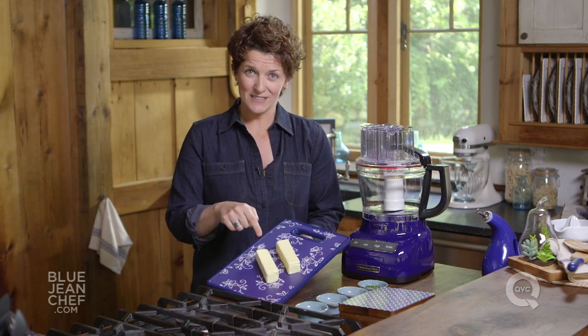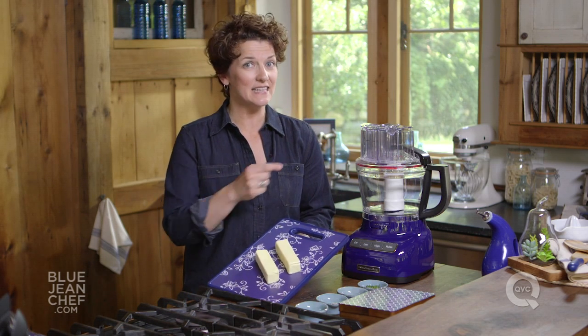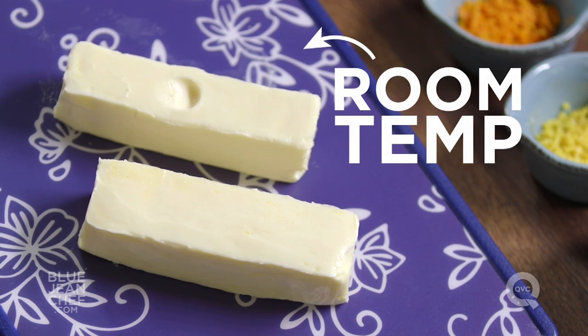So here's our butter. The next thing that's important is the temperature of the butter. It needs to be room temperature so that it will beat evenly and easily in the food processor. If you can push it and see your fingerprint, it's warm enough.